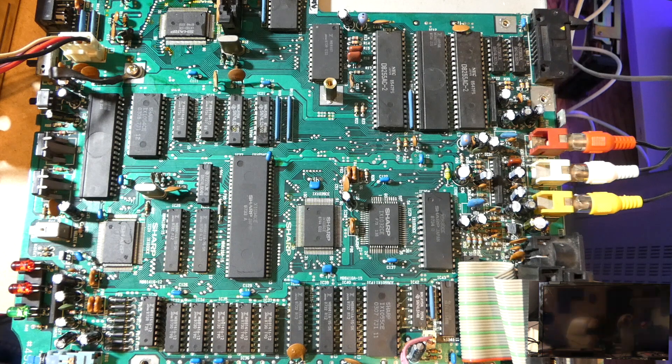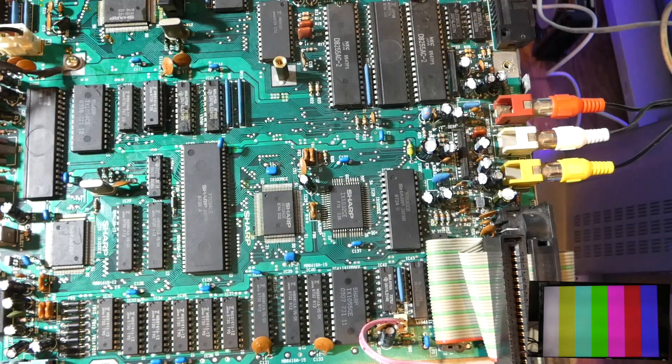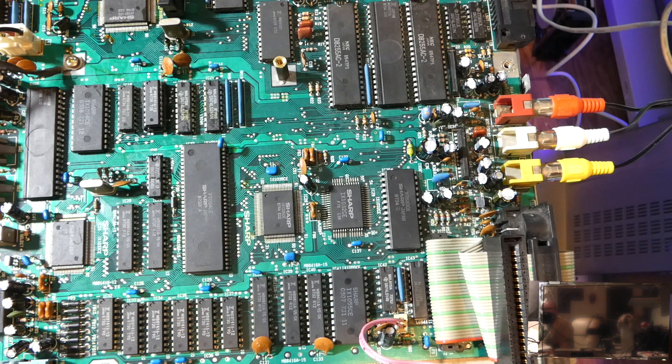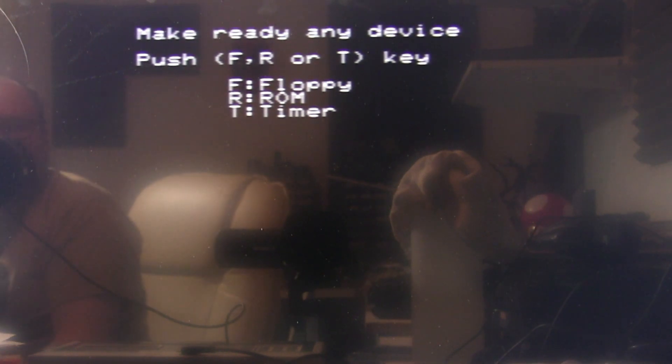That looks identical — so let's do the rest of them. Oh, there we go! That looks good to me. Yes — so this is what we are expecting to see. So that's a bad RAM chip then. Amazing. And obviously a good RAM chip. So the next step is we're going to have to desolder that RAM chip. We'll put a socket in there — I hope I've got the right sockets, we'll find out in a minute. And then I'll put that chip in after we solder the socket in. Be back soon.